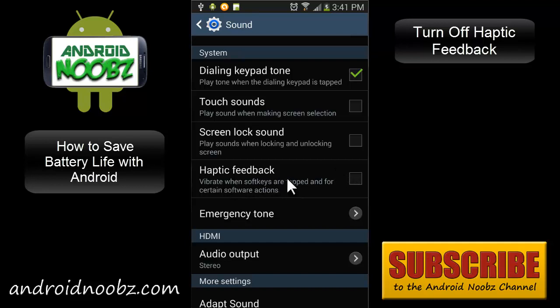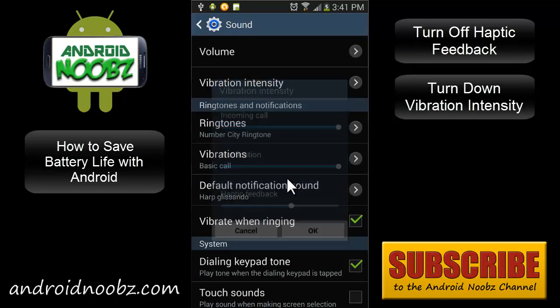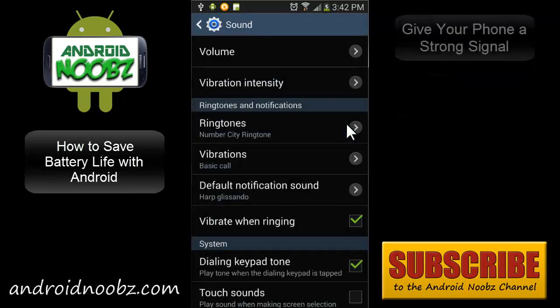You can also turn the vibration sensitivity down for phone calls. If you want to save power, you could turn this down a little bit. The next tip is to keep your phone in a place where it gets good service — for example, set it on a desk instead of keeping it in your pocket, or if possible keep it on a windowsill. The harder your radio has to work to find a signal, the more battery it eats up.